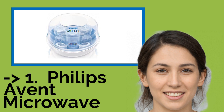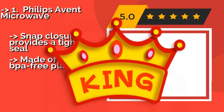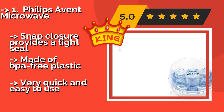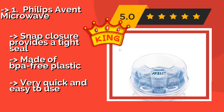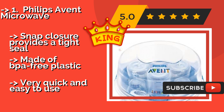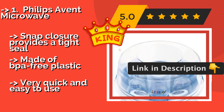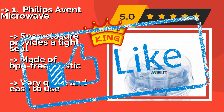The best of the best is the Philips Avent Microwave sterilizer. The Philips Avent Microwave, around $17, keeps its contents clean for up to 24 hours while the lid is on, so you don't have to unload it right away. Even when filled to capacity, it does its job in just a few minutes, and it works with most brands of bottles and accessories. A snap closure provides a tight seal, and it's made of BPA-free plastic — very quick and easy to use.